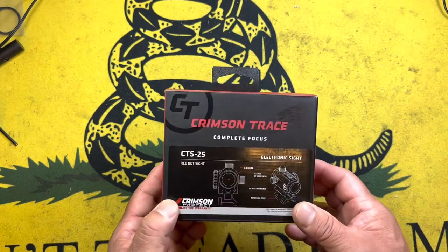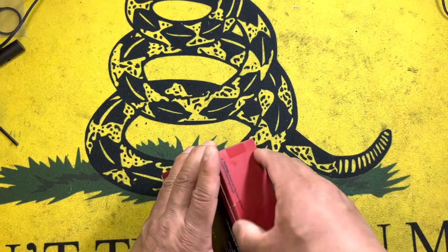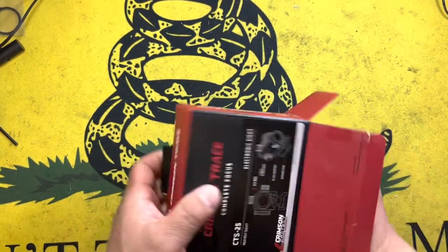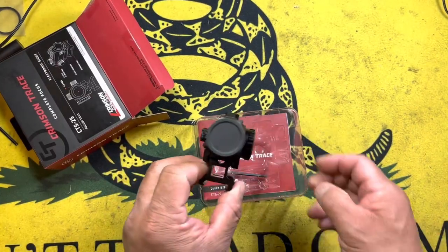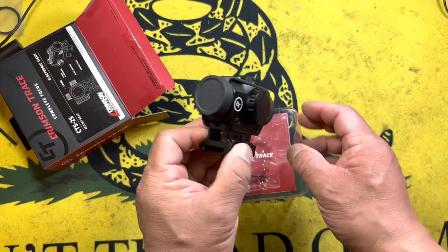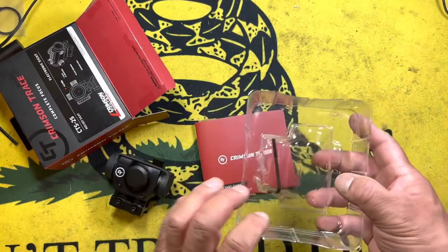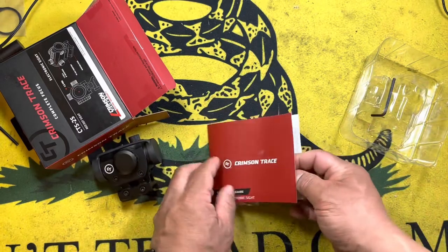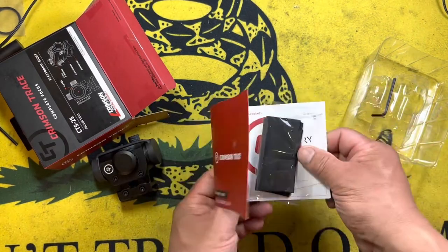This looks a lot like one of the Bushnells, and you'll see as I get the package open that you might recognize how similar it looks. It does come with a riser that allows for co-witnesses with standard AR height sights. It also comes with an Allen key for your attachment points, and of course your owner's manual, sticker, and cleaning cloth.